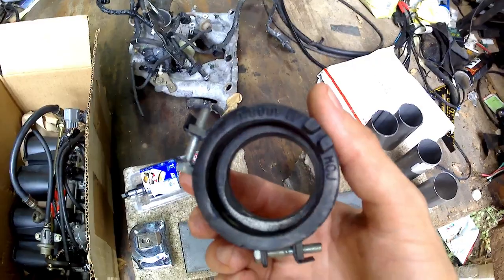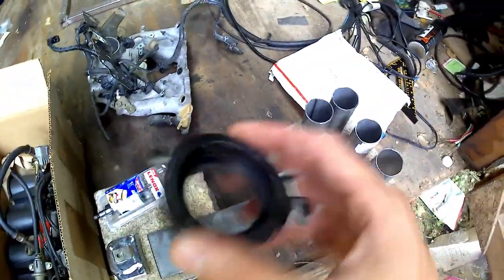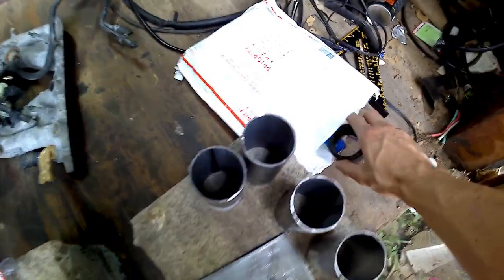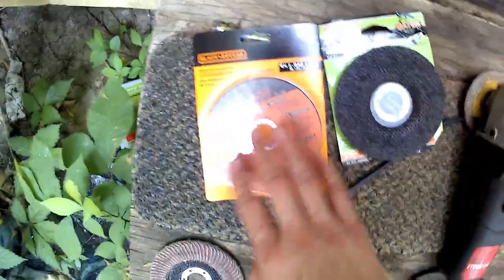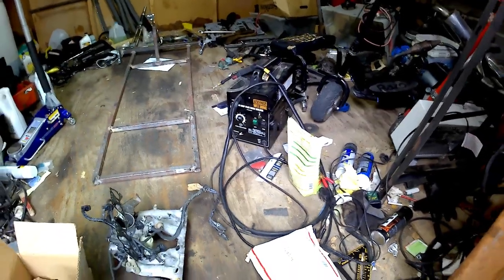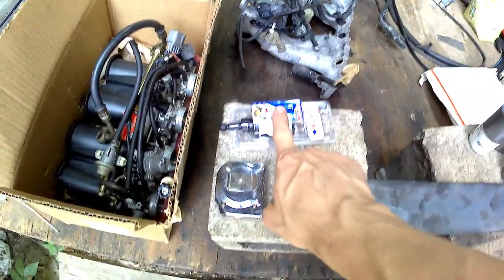These are the OEM rubber connectors that connect the end of the throttle body to the runners. I recommend picking up a set — they seal the best and you definitely don't want any vacuum leaks on your ITBs. You're also going to need a cutting wheel, drill bits, grinding disc, cutting disc, a flat disc to smooth things out, a welder, and a one-and-a-half inch hole saw.